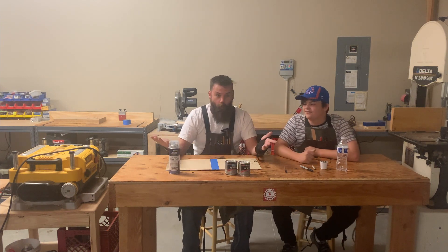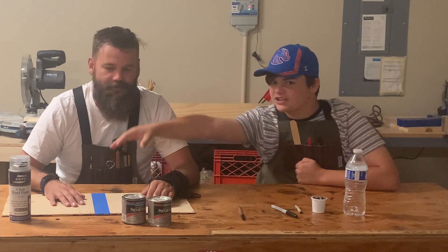Friday workshop! Another Friday. What are we doing this week? This week we are going to be testing two different stains — but they're not stains, they're to protect the wood.